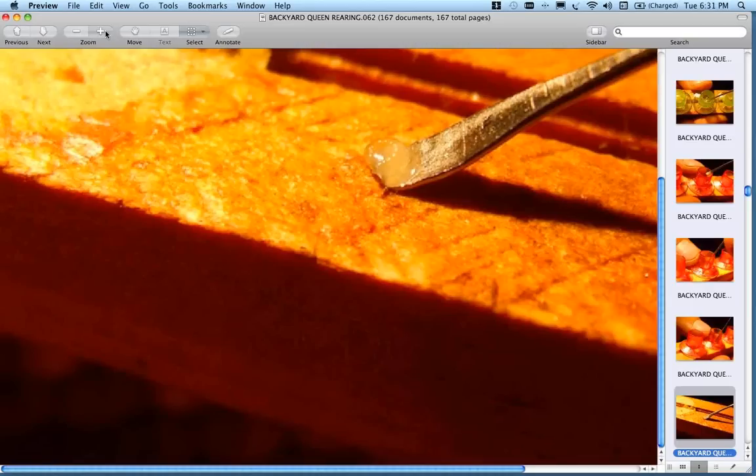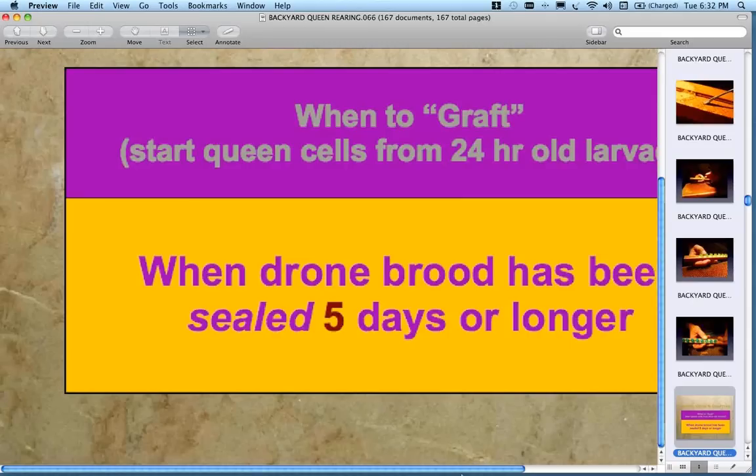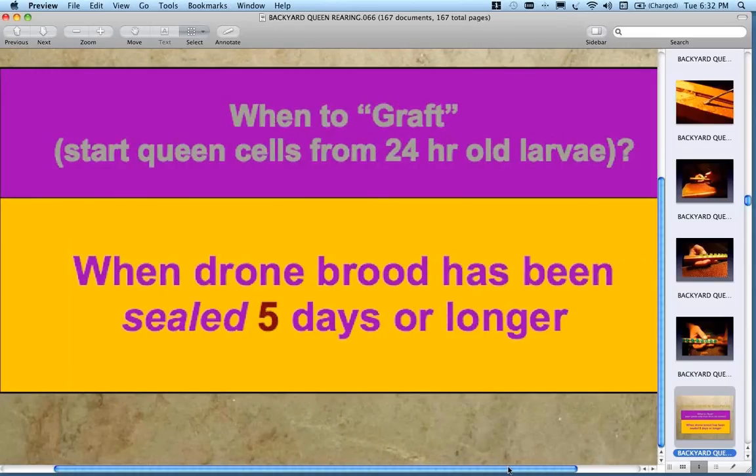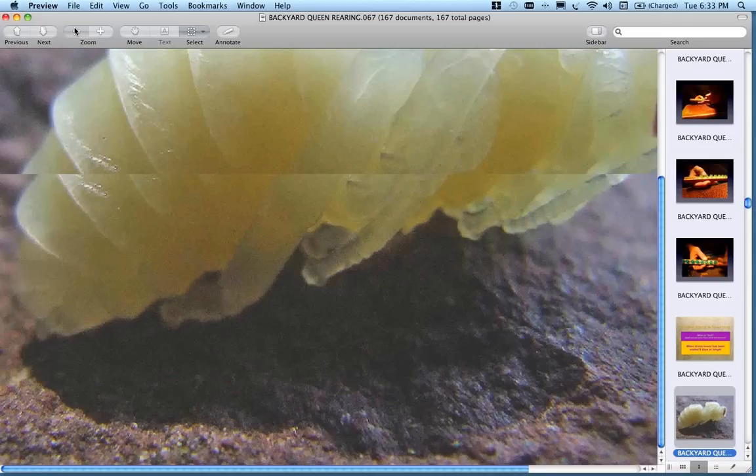One thing beekeepers often overlook is timing. Especially in April in Michigan, we have a real question: do we have drones at the right age? You can get started too early. The general rule is to graft 24-hour-old larvae at a point where you have drone brood that has been sealed for at least five days. To confirm this, go into a colony and look for purple-eyed drone pupae — their eyes are purple in color. This gives you a visual cue that drones are in production.